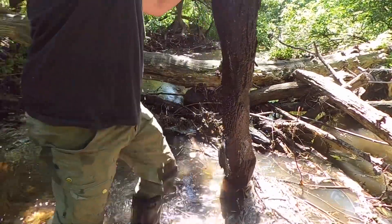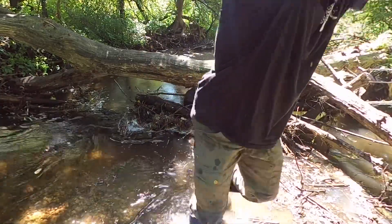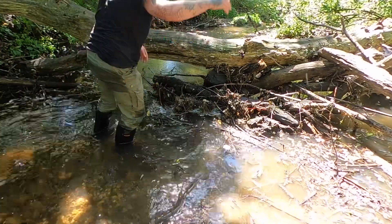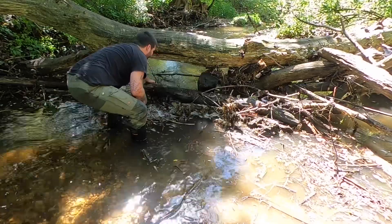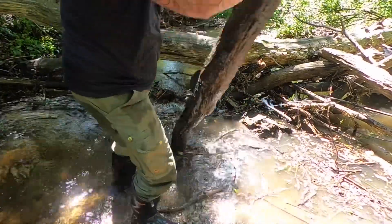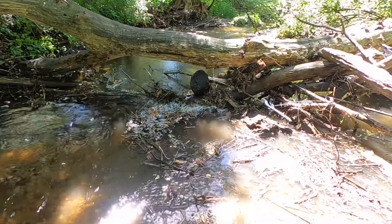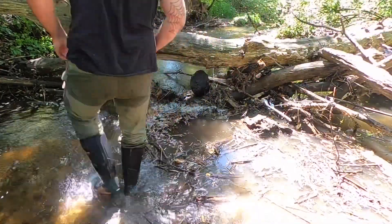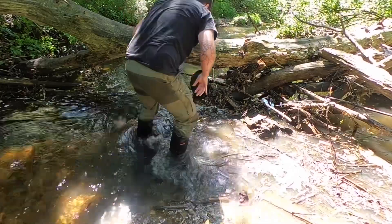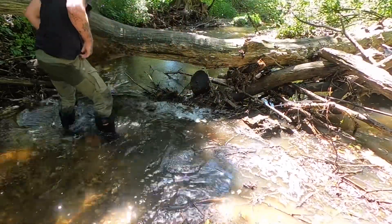Look at this guys — it's huge! It's getting into the 90s today, 90 degrees. A lot of big timber. That dropped down far.